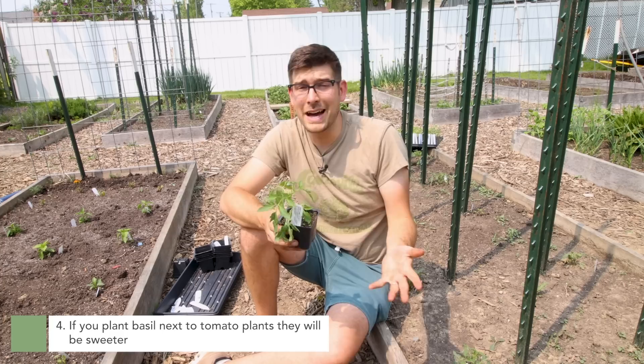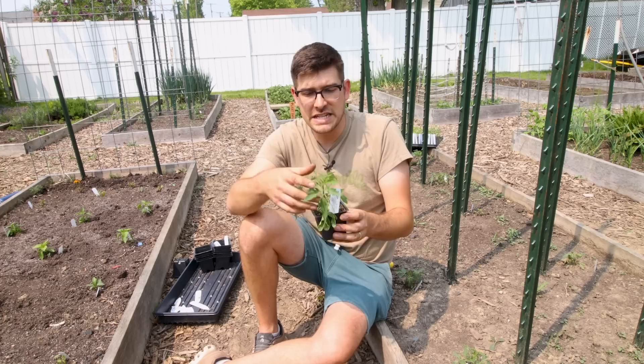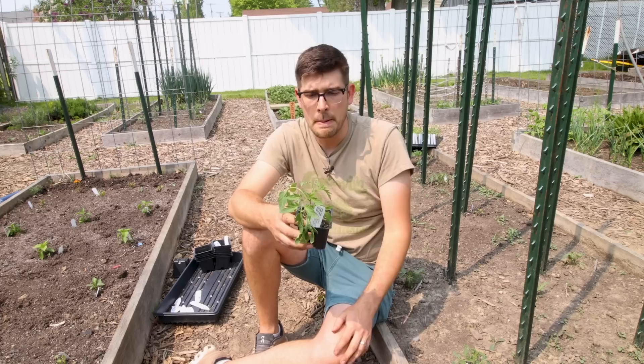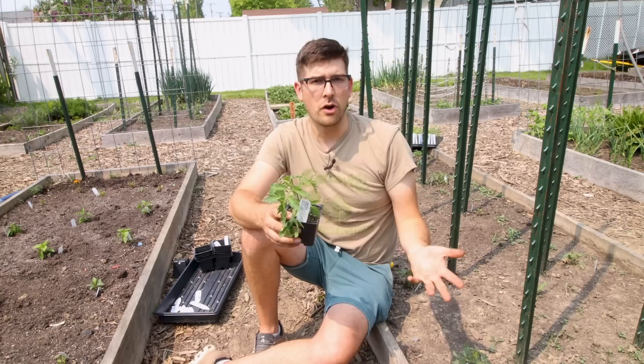The fourth misconception with tomatoes is that if you plant basil next to them, it makes them sweeter. This is simply not true. Basil and tomatoes do go very well together, and basil will in fact keep your tomatoes more pest-free — we talk about this with intercropping, and the benefits of putting herbs next to tomatoes to deter things like aphids or tomato hornworm. But the idea that basil will make the tomato sweeter is simply not true.